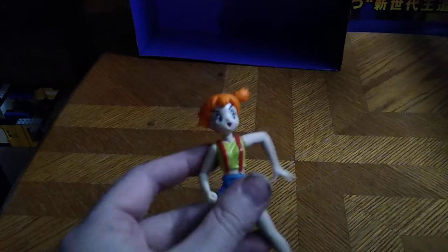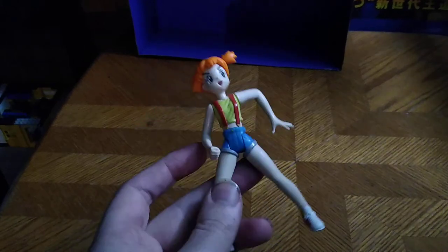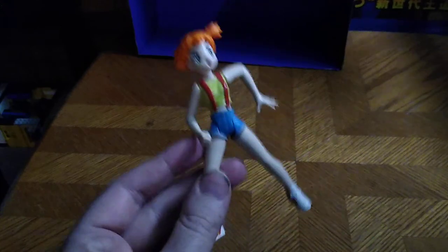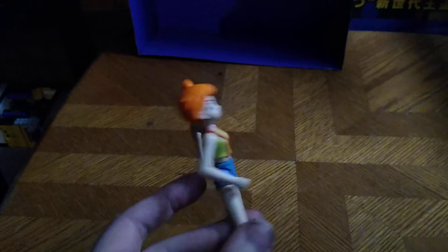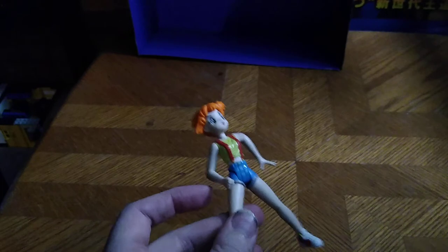Would I highly recommend you pick up this figure if you're a Pokémon enthusiast? If you grew up with Pokémon as a kid, pick her up. She is worth about 20 bucks on eBay, if you can find her for that much or less. Pick her up — you won't regret it. And this is Eddie Hill, moving on. Rock on and rock out.